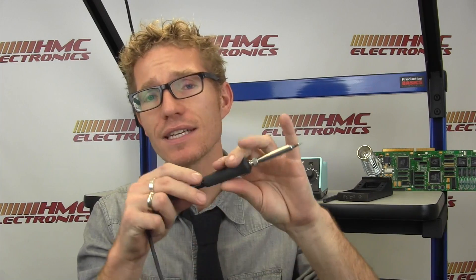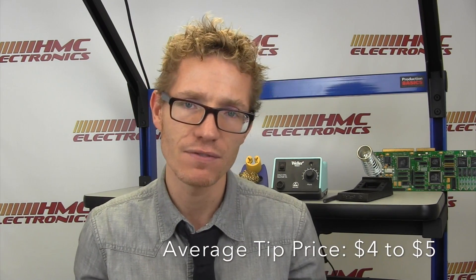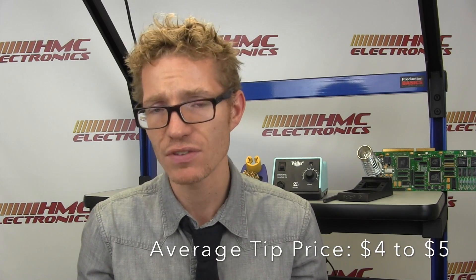Low cost of ownership is one of the reasons why people consider and end up purchasing the Weller station. The pencil itself, when the time comes to replace it, is about $40 to $45 for the PES-51. A similar replacement on the Hakko FX-888D would be about $70. More often you are replacing your soldering tips — the ETA and ET series of tips compatible with this system are $4.20, versus the Hakko's $6 to $7 price point.